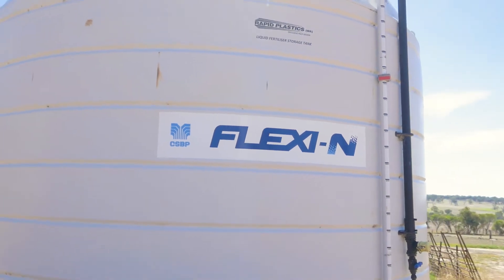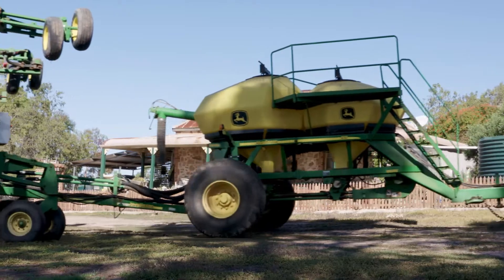The liquid banding saved me on my operations — it saved me two passes on every paddock, so it's a huge labour and capital saving.